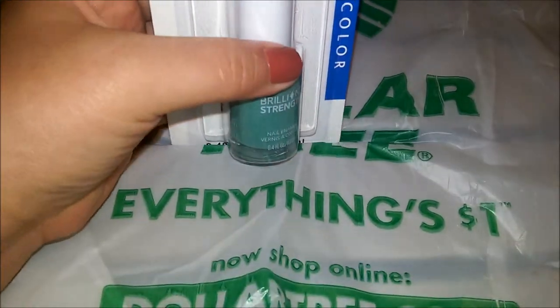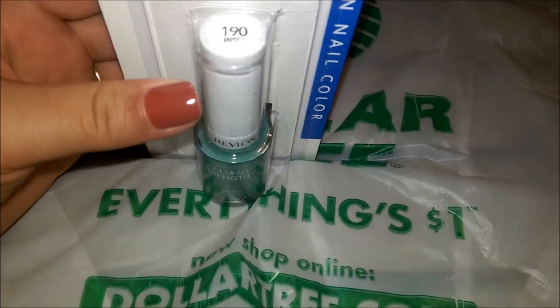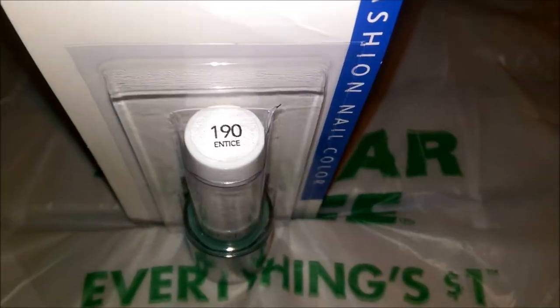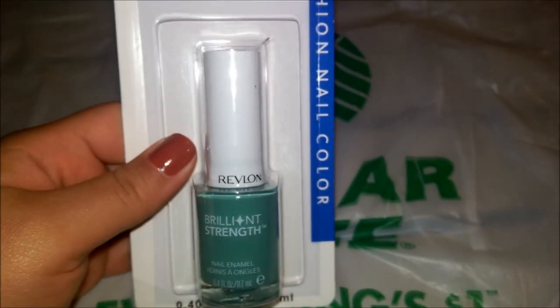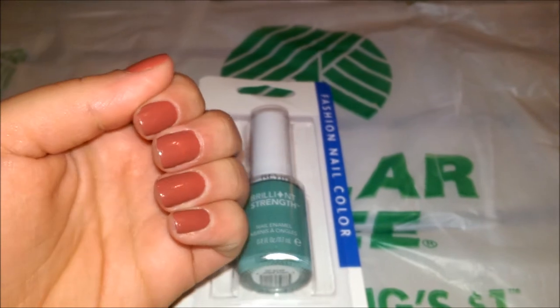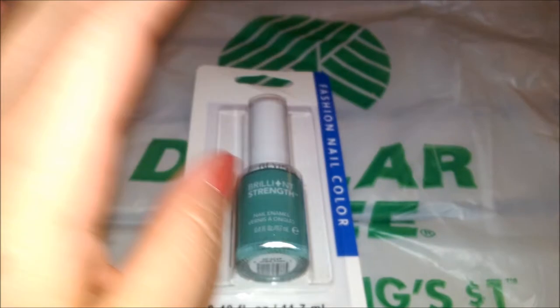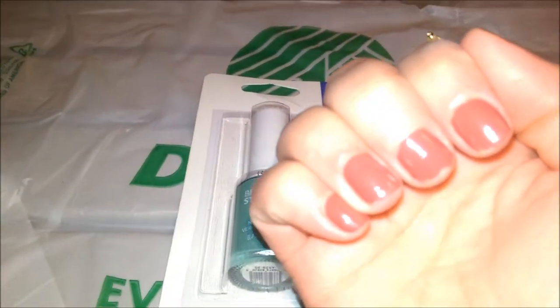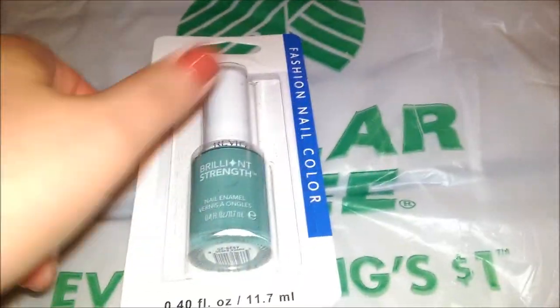I got this Revlon nail polish. I don't have a color like this — it's in color 190. I did my nails yesterday but I didn't do a full manicure, I just needed to put some color because I had taken the falsies off. I didn't let it dry properly so the tips have already peeled off — that was my fault. So yeah, I grabbed that.